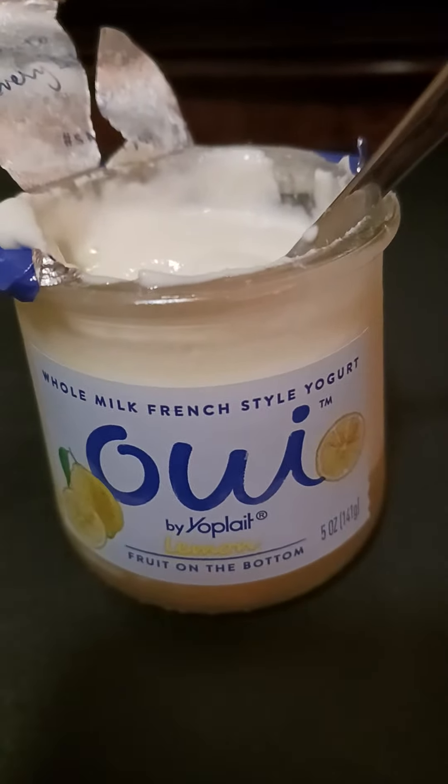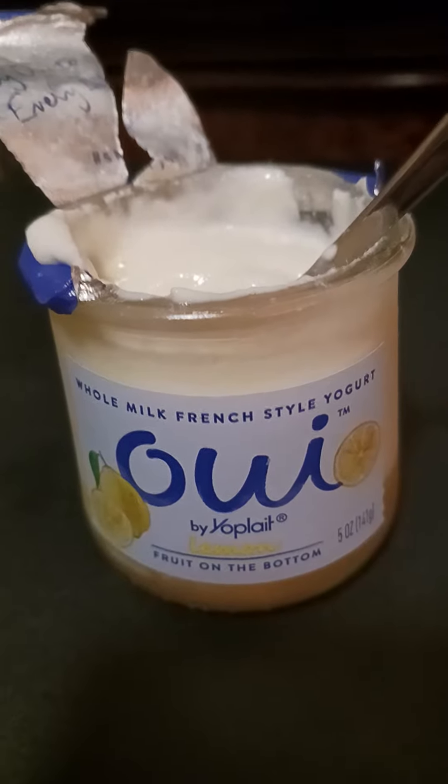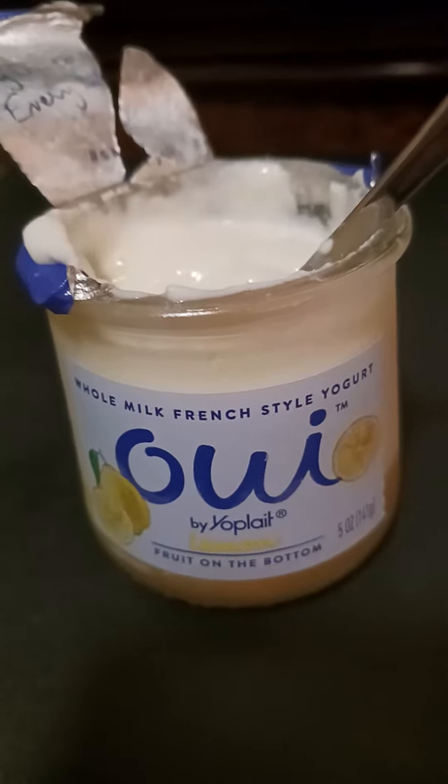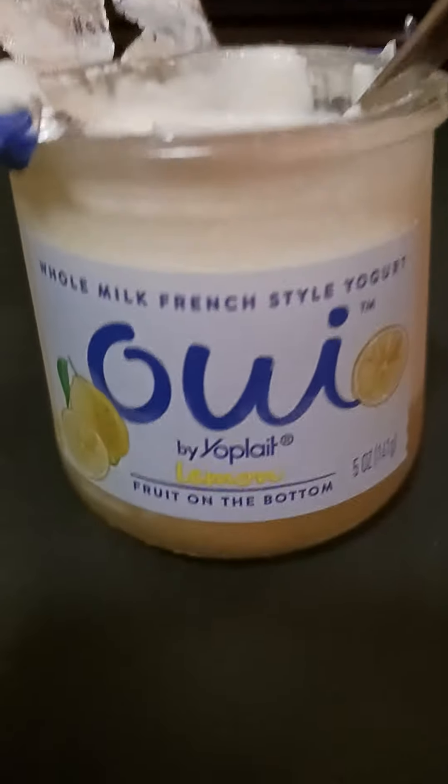This is whole milk French style yogurt. It's called Oui by Yoplait. Oui means yes, and Oui is French — which is just the French word for yes.